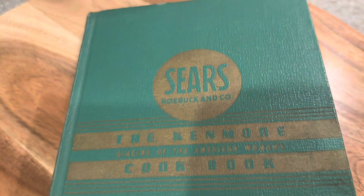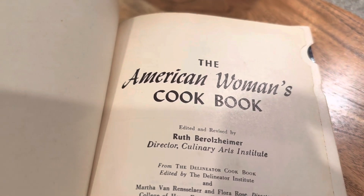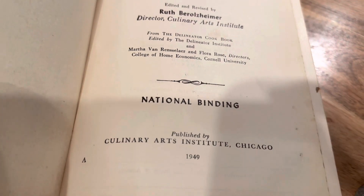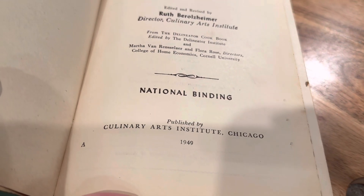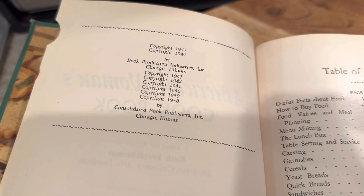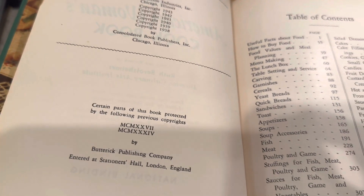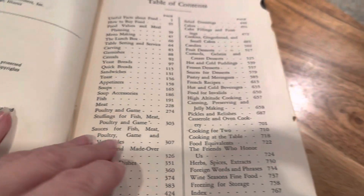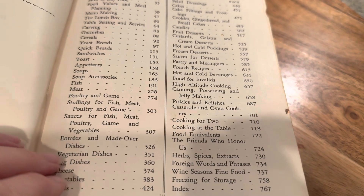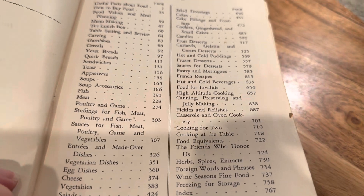This cookbook from Sears — it's the Kenmore cookbook — is for the American woman. It's a very old cookbook, published in 1949, but if you look at the copyright dates, it's actually copyrighted in 1938 originally. So it's a very old book. It has a lot of interesting recipes, from canning and foreign words and phrases, herbs and spices, and even more.